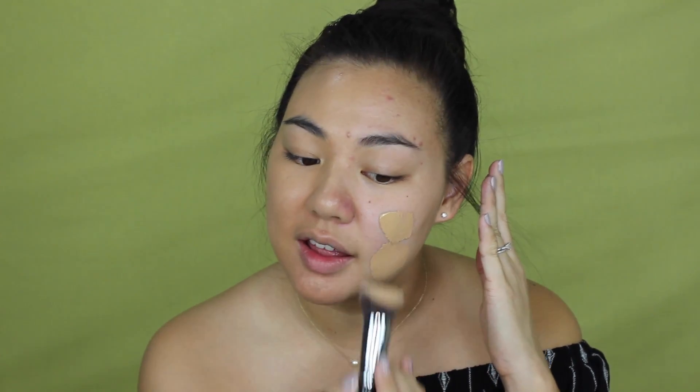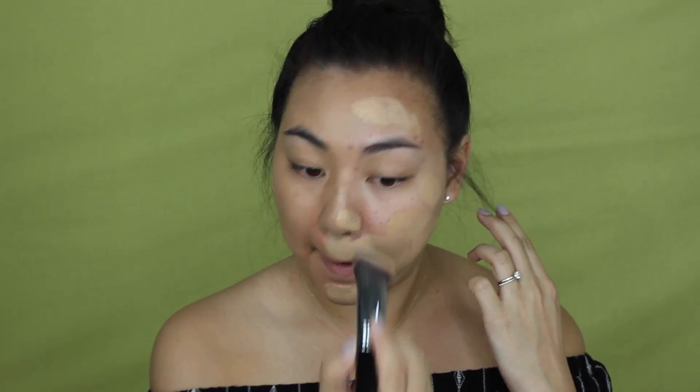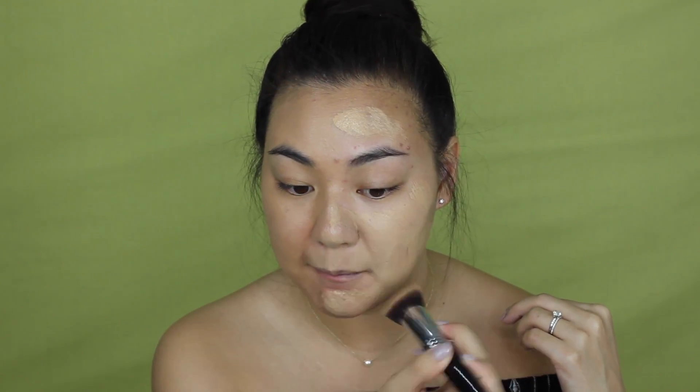I'm going to apply the foundation to the rest of my face. It's very cold and cooling — not a tingling feeling, just very refreshing actually. It's definitely a lighter color when first applied but I think it oxidized because it's now matching my body. I kind of need to bring it down my neck. I love this brush by the way — it's getting into all the crevices of my face.